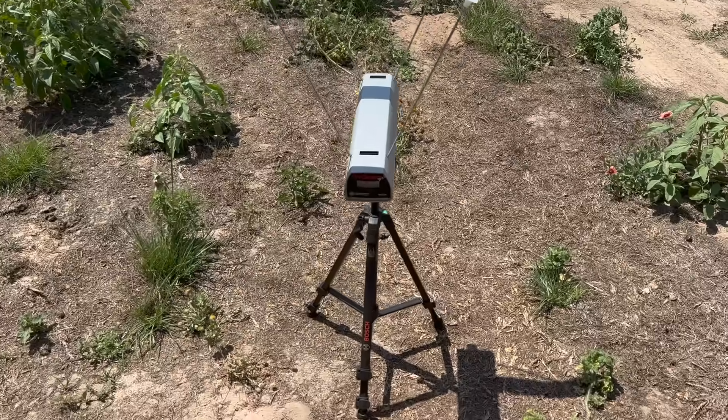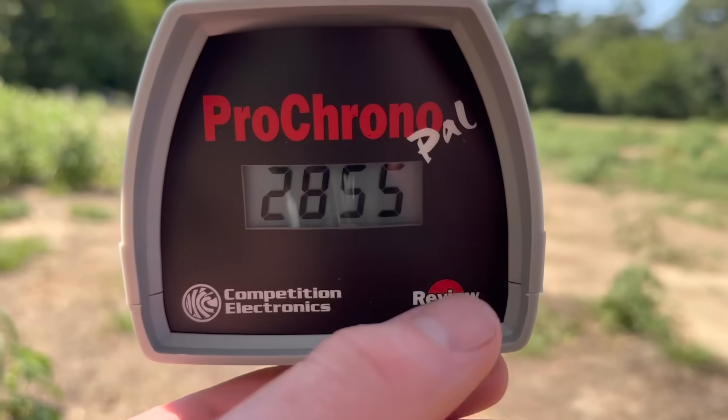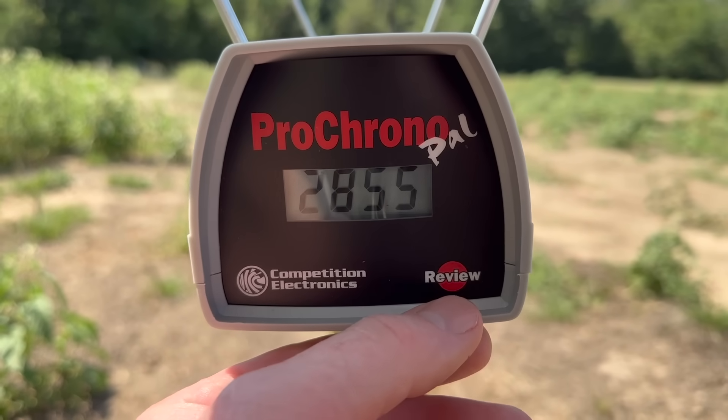Let's go ahead and take a look at the velocities for that 100 grain Privy Partisan load out of the .243. The high was 2,867 feet per second, the low was 2,842, and the average was 2,852.